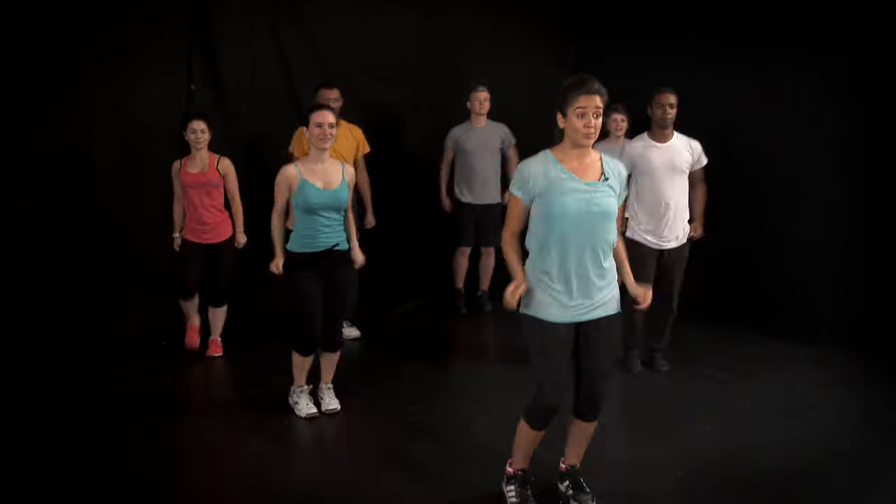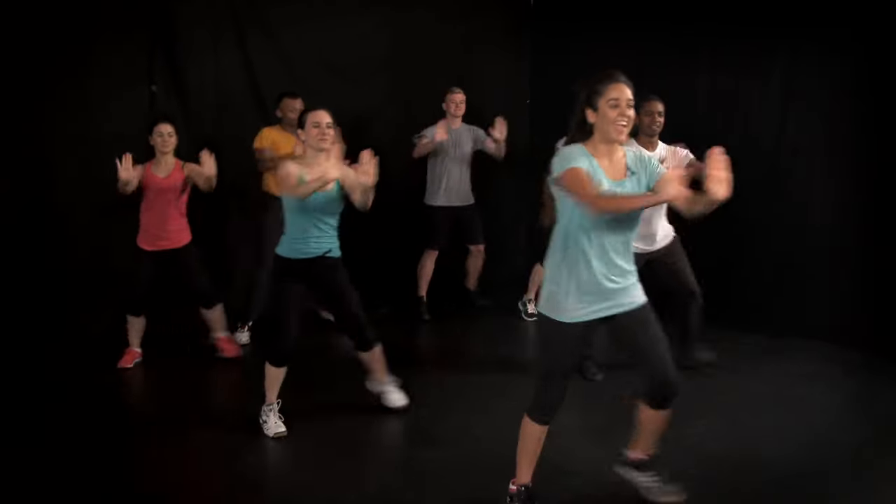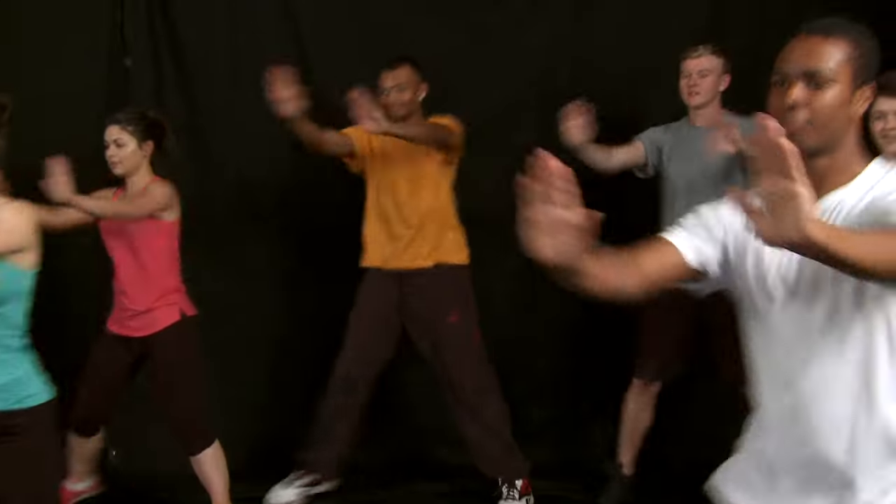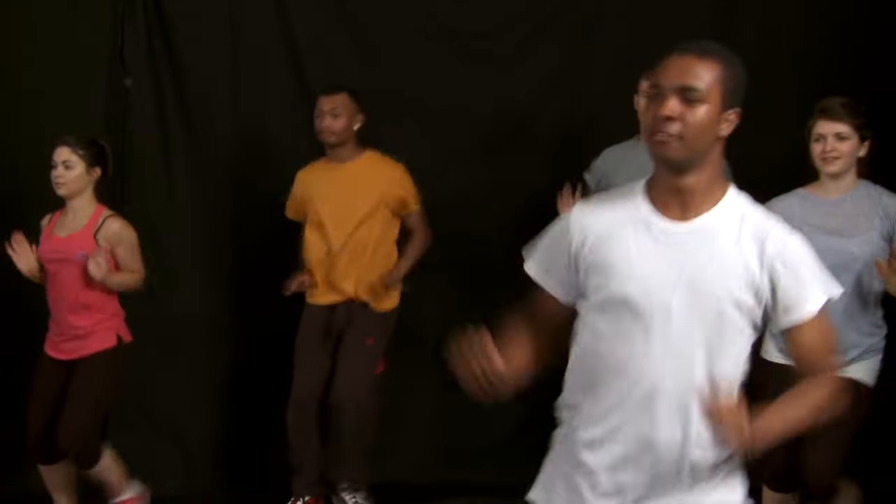Now take it to sidestep, arms forward, and now take the arms up. Really stretch up to the ceiling and forwards again. Now we're taking it to a jog, here we go.